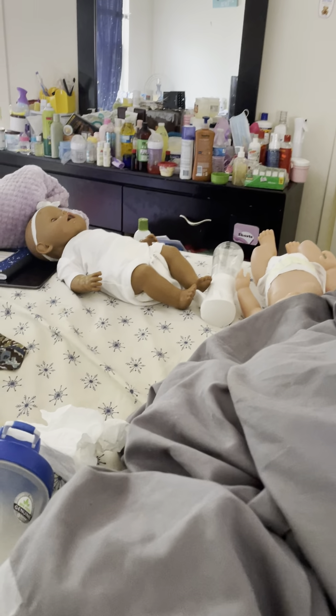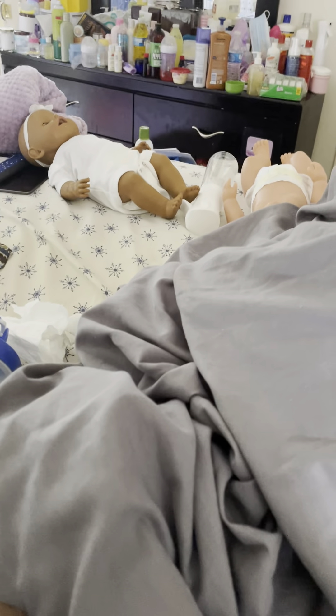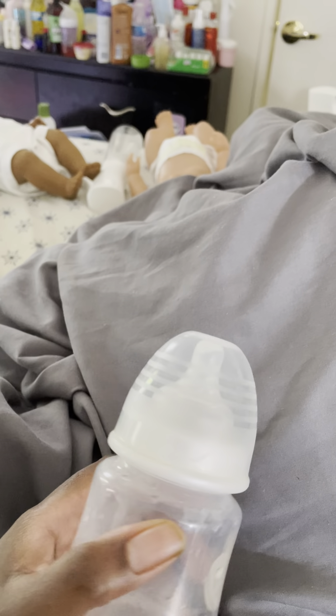Hey everyone, I'm back with another video. My phone rang and it cut the video off. But anyway,